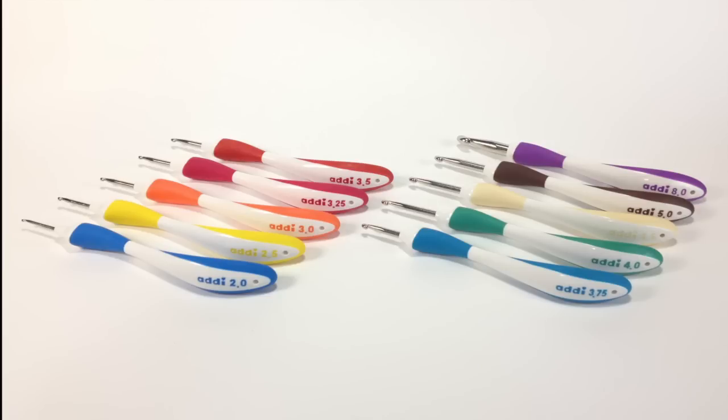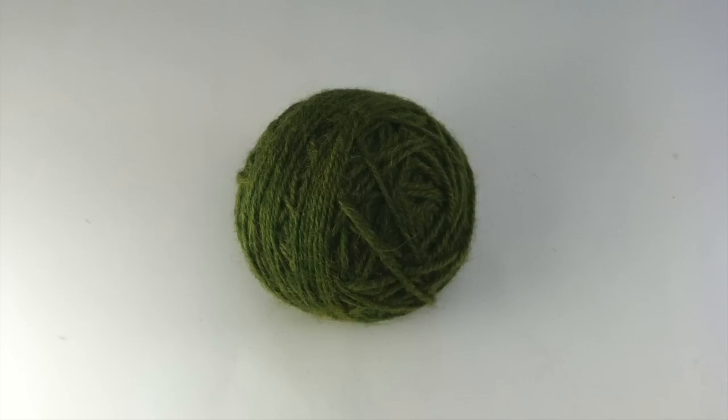For this stitch you will need a crochet hook. Special thanks to our sponsors Cassell for providing today's hooks. Today we are using their Addi Swing Ergonomic Crochet Hooks in the size US 8H, and a ball of yarn.